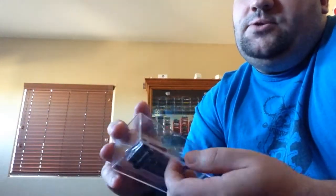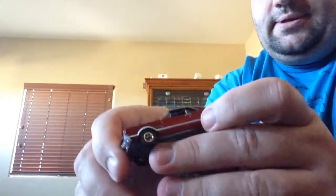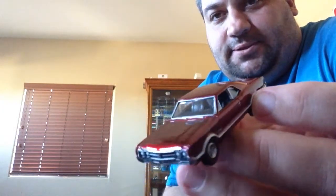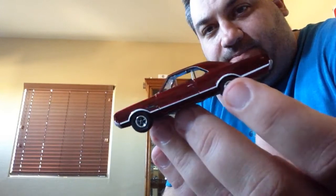Four-four-two Oldsmobile. Look at that — wow, the light sucks. Every room I need to get set up to do these, because that just doesn't do it any justice. What a great car, so nice. So there's the four-four-two. Next.